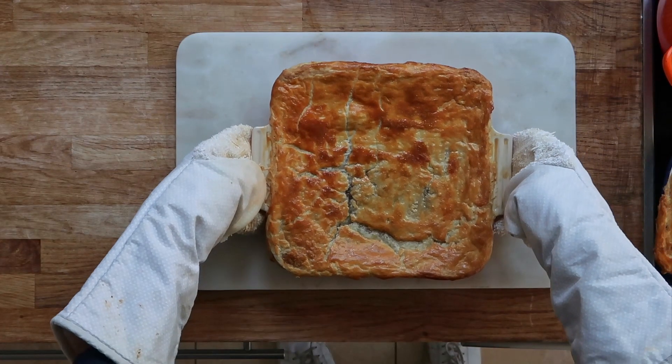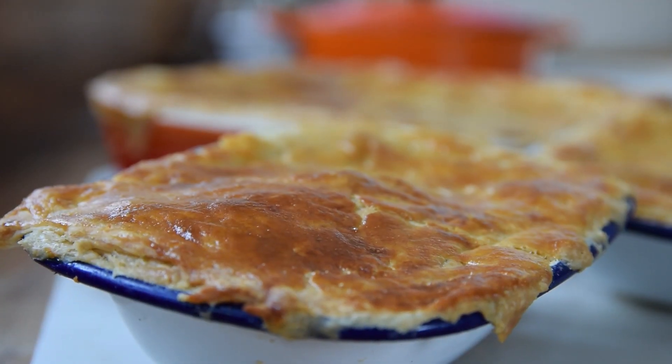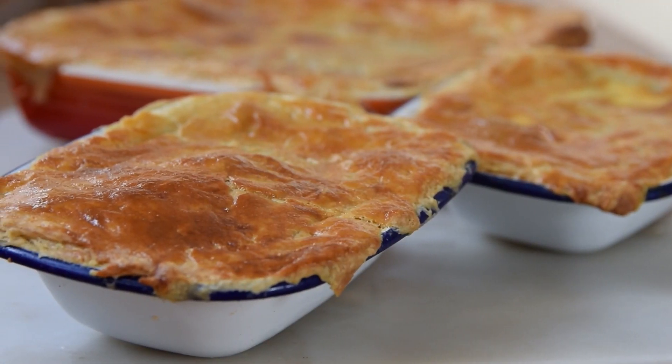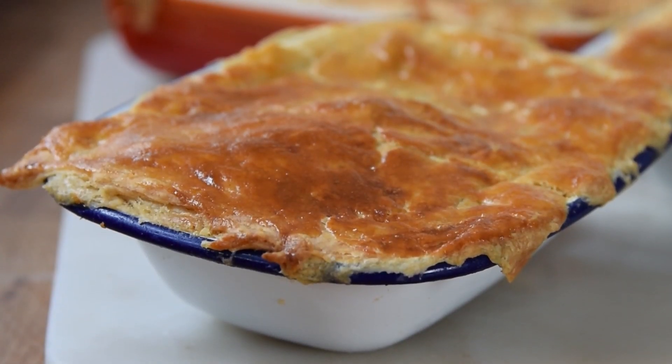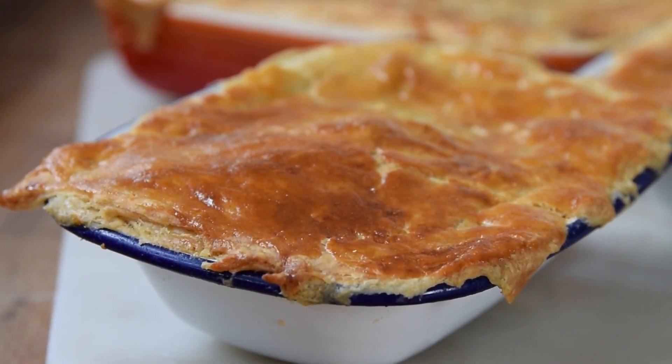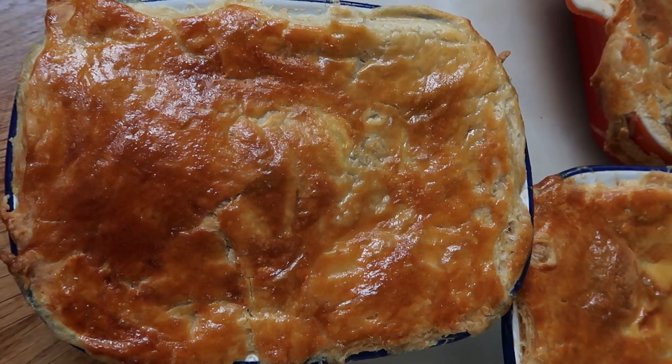There you have it, a fantastic steak and kidney pie. So there we have a beautiful steak and kidney pie. It's just about going through the stages: browning off your meat, browning off your kidneys, a bit of onion as well — but it's pretty simple stuff and you can use different types of flavourings.